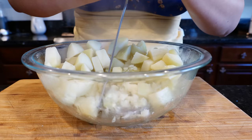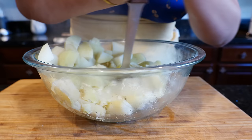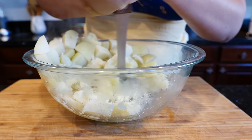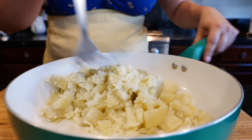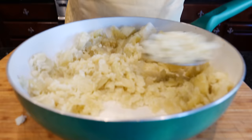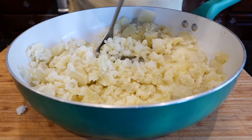You guys are worth it! You don't want the potatoes to be too mushy because then you're going to end up with way too much to fry. I'm going to go mash it on my pan. Mash your potatoes in your pan. You don't want them too mushy.